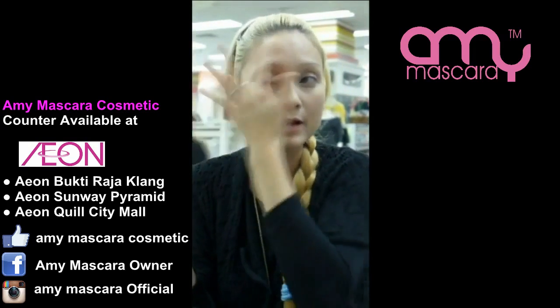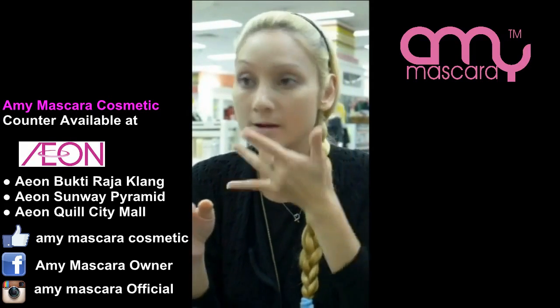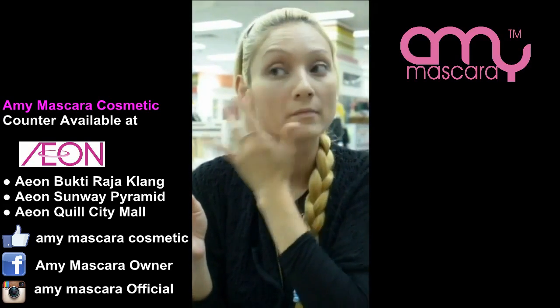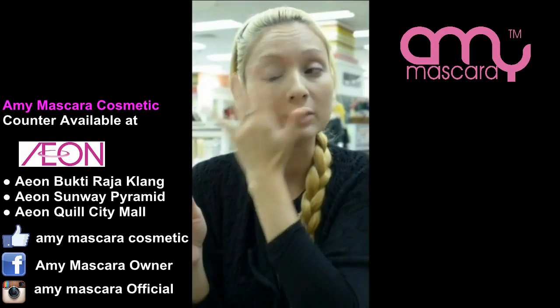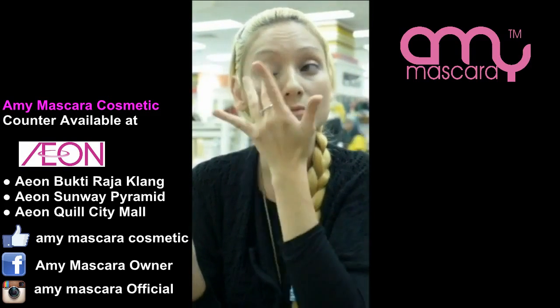I prefer using my fingers, but some people might want to use a sponge. I'll put it on my face first without my eyes, because I want to show you how it can be used as a concealer for the eye area before you put your eyeshadow on. Basically it acts as a base as well.